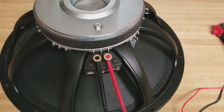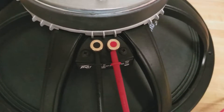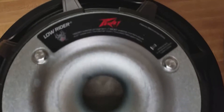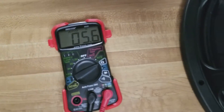Testing the other ones - here's the Low Rider. The reading is higher, pretty close to the same.